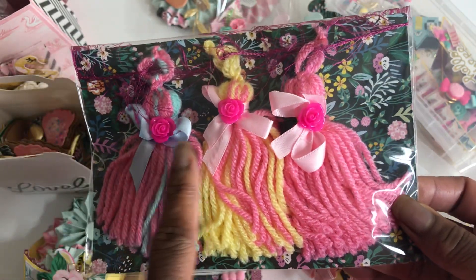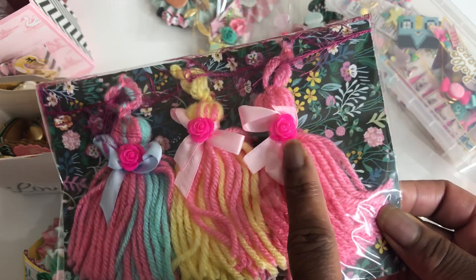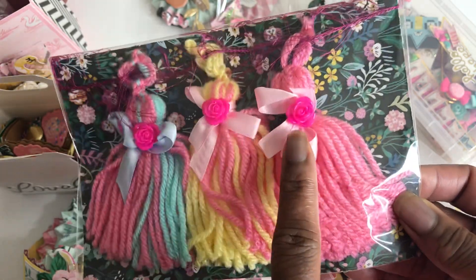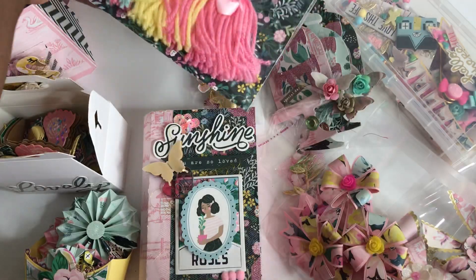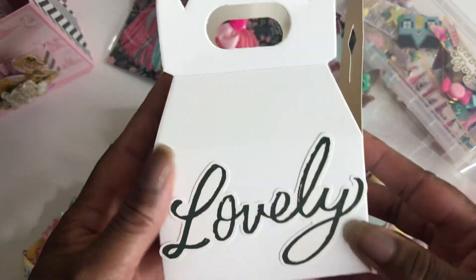With the — I think these are ceramic — but you see what they are, these little roses in the center of them. Love love love how that turned out.